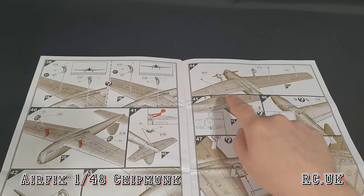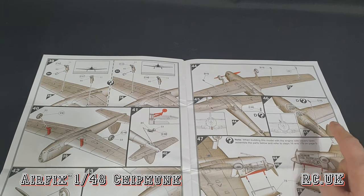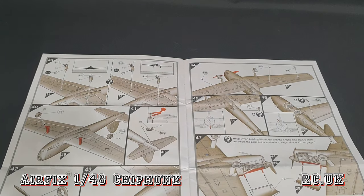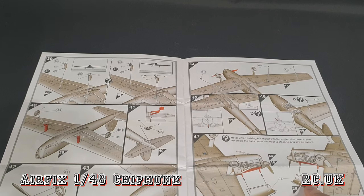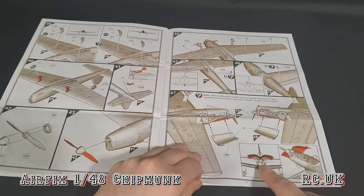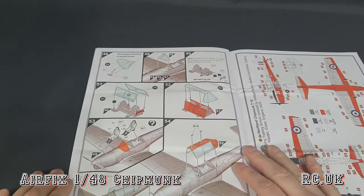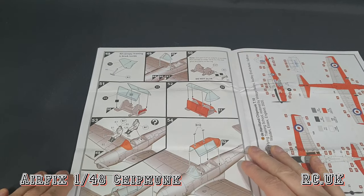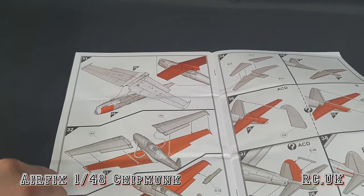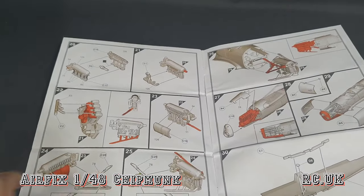This is the closed engine option. This is for pitot tubes and lumps and bumps. We have some more pitot tubes and aerials at the back. This is the option if you're having the cowling open - these are the two cowling open options which will look like a weird shape when open. I missed a step because I didn't show you the engine - my mistake.